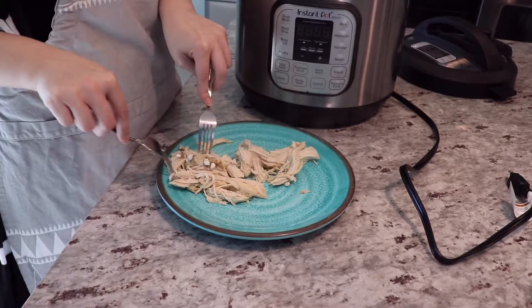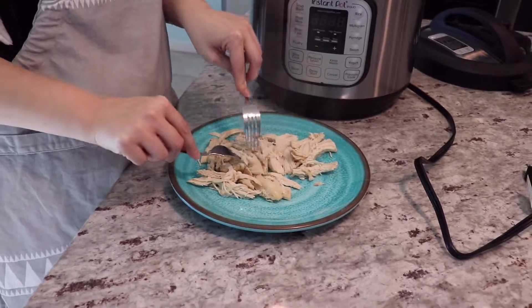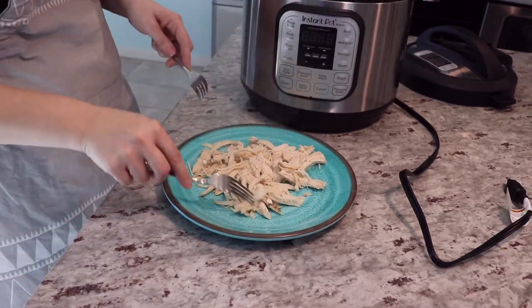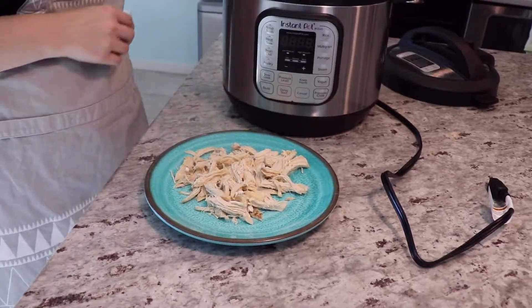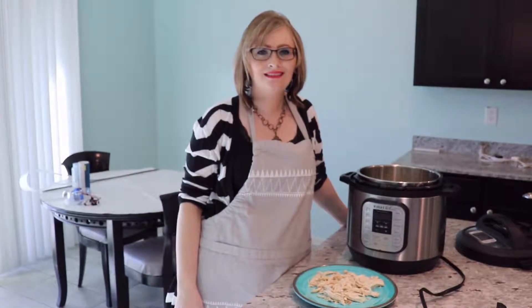If there is any left, I just put it in the fridge or freezer and then make it into meals — that way it's a lot easier when you come home from work and you don't have time. If you want, if you're just eating it as is, you can ladle a little bit of the broth over it, or just eat it as is. I'll be back later with some videos of what you can turn this into if you want something else. Thanks so much for watching, have a great day.